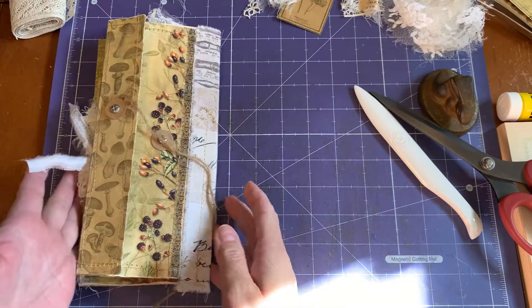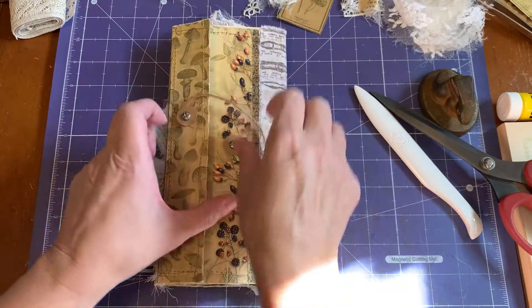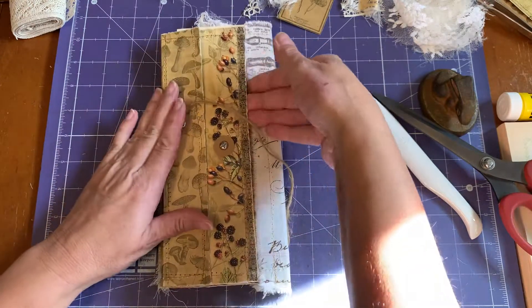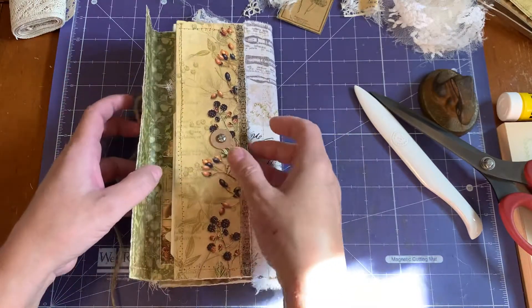I turn it over and this is the other flap that we close shut. We also can put something in here if we like - a long tag or a folded piece of paper. But we're going to open this up and I'll show you what I did in here.